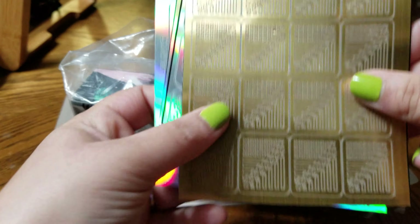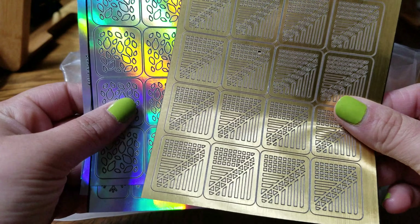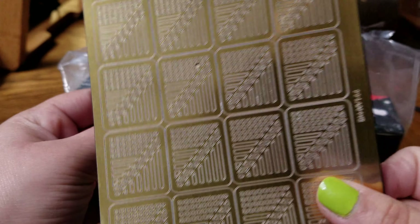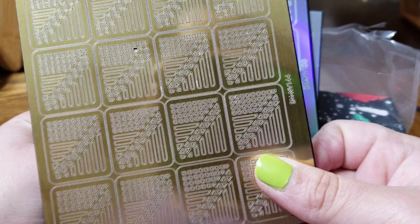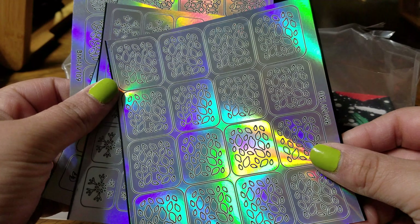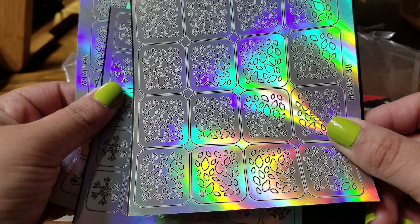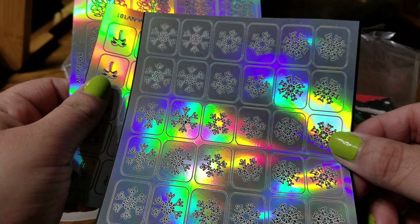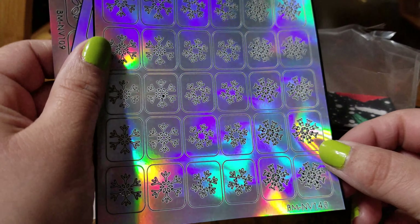First things first, we have the nail art stencils — this is so pretty, which is the BM NV144. These look like lemons, and I did get this in the previous 10 for 10. Same thing — in that 10 for 10 mystery I got this, but hey, extra is not bad.